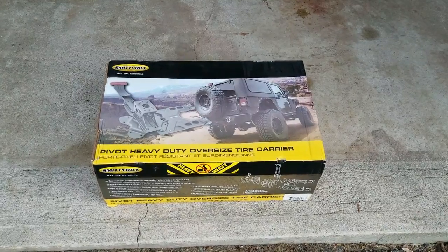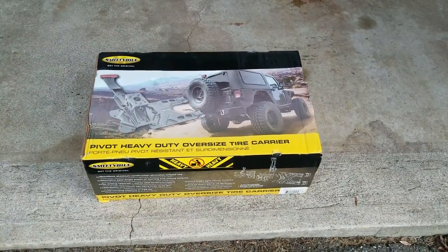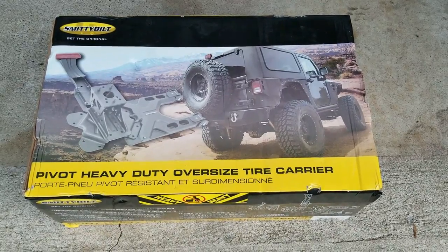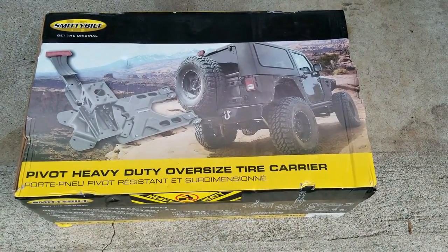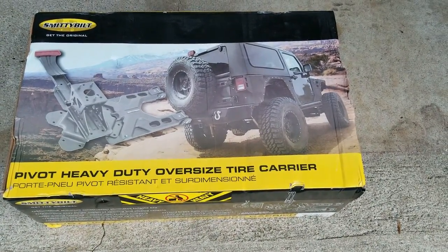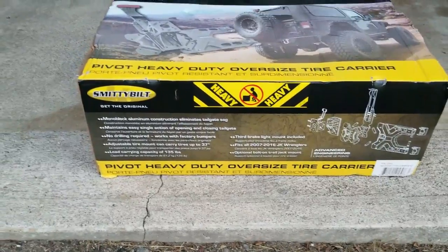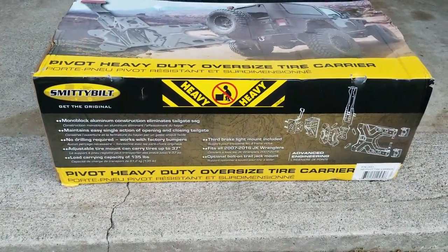In anticipation of my new tires, I purchased a Smittybilt pivot heavy duty oversized tire carrier. This is going to enable me to attach a heavier rear tire to the back where the spare goes. A couple different companies make it — Teraflex, Rugged Ridge — but I went with the Smittybilt.